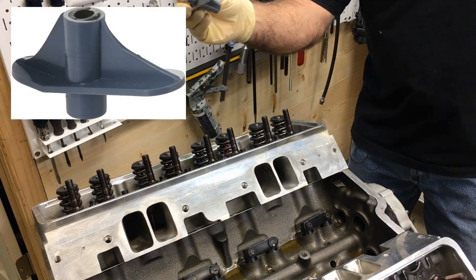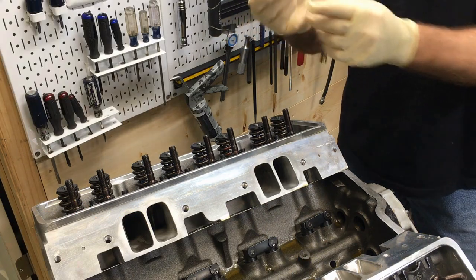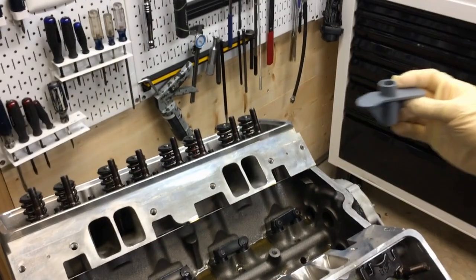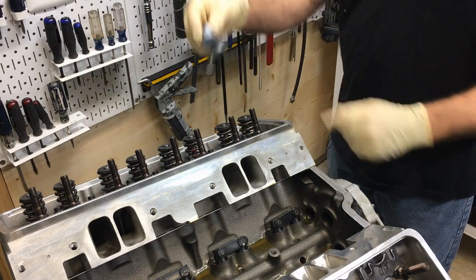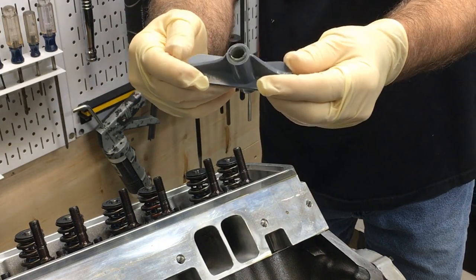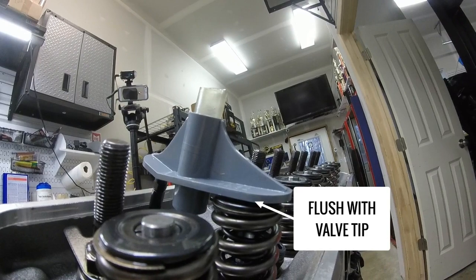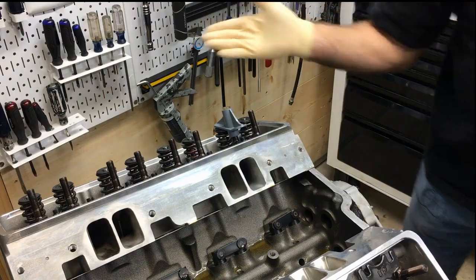I'm going to use this special made tool. It already has the standard small block Chevy rocker geometry. Can you see it well enough? Basically it looks more like a rocker — it goes this way. I'll explain this little plastic gauge. It's flush here with the valve top, and you insert the adjustable push rod in here. That will be the push rod length you need.